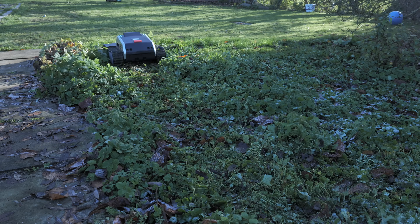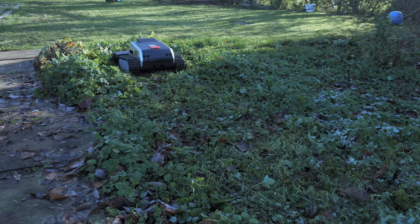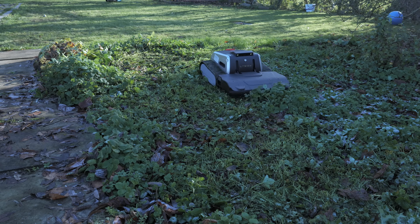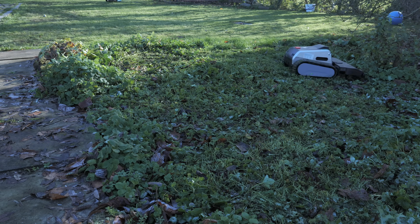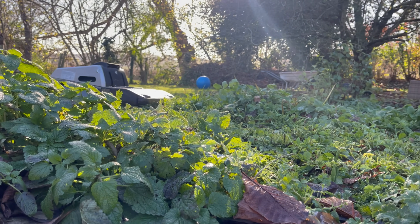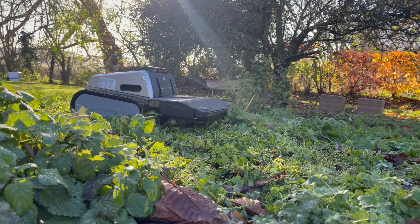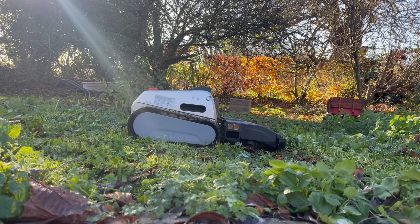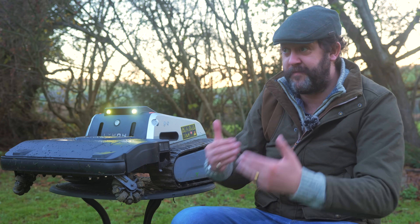You can see it absolutely powers through the long weeds and tangled mess without any issue at all. The brushless motors are spinning at 6,000 RPM at the moment, which is ridiculously powerful. Of course, a slight downside - the Limo has no collection system so it mulches everything up and leaves all the cut vegetation on the ground. But I was so impressed with the performance - it came as a bit of a shock.